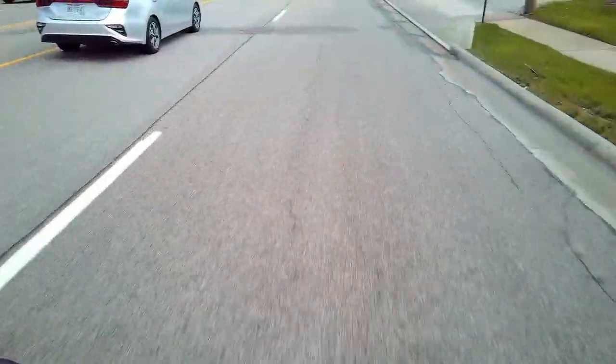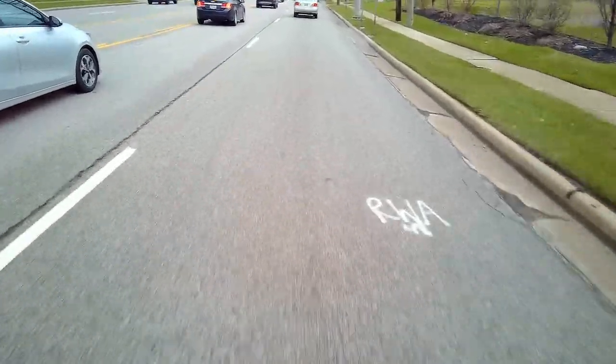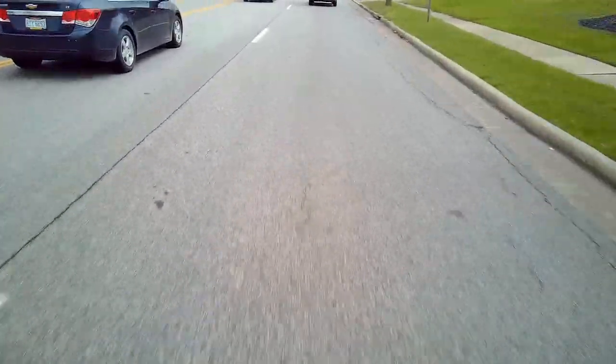Being careful about everybody around me. I'm riding in the center of the lane like it says to do in the road book. The road is dry — you might see a little flecks of water, but it's not actually retaining any moisture.